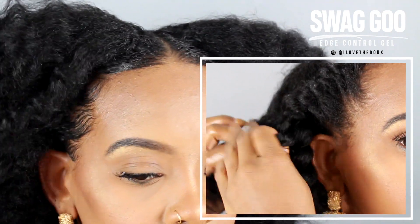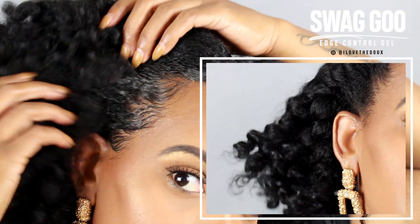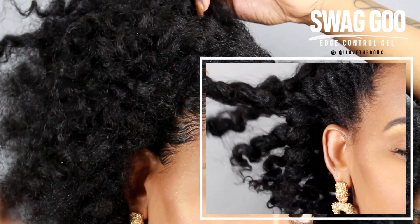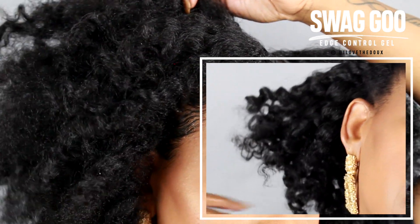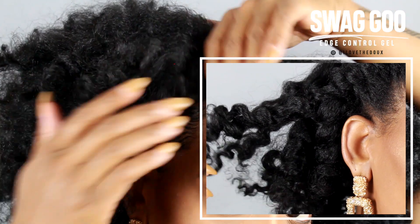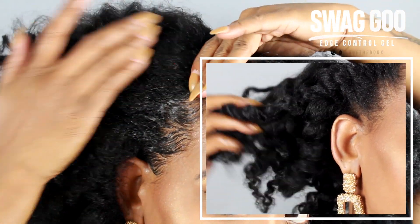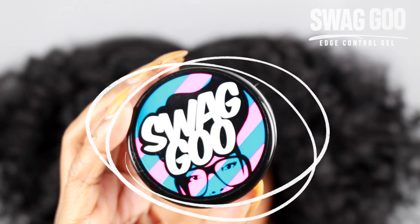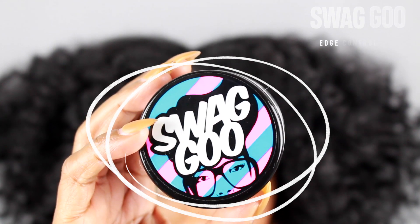If you guys are wondering how I achieve this style in this mini clip, it's just the two flat twists I do after my wash day. I put my wig on top of it to wear it for a few days to kind of tame it and set it — basically bake it. And then I just take the twists out, so I'm either wearing two flat twists as a style, a wig on top of it, or a flat twist out. You guys definitely need to get this edge control gel — it's at Target. Let's help The Doux sell out and restock, and if you don't see it in your Target, ask the manager.